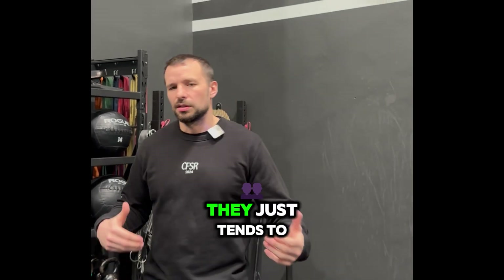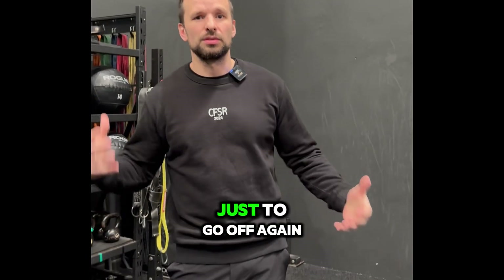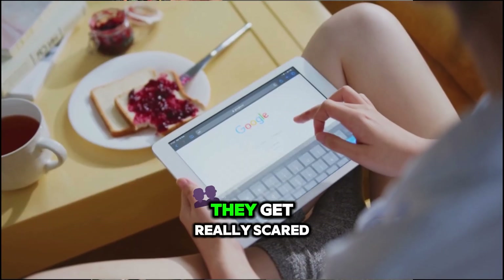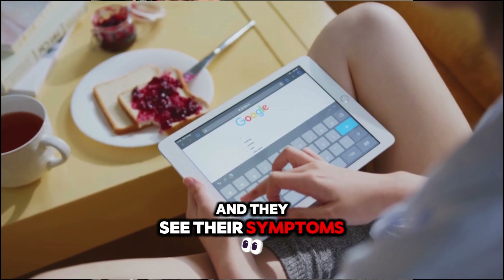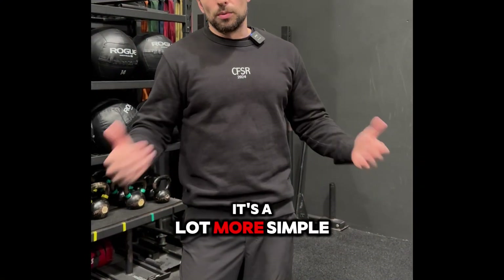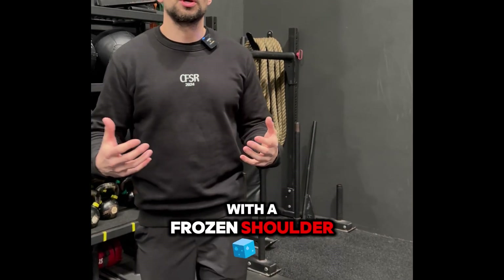Frozen shoulder is a condition that just tends to label people with something, and most people get labeled with this kind of stuff, then Google it, get really scared, see their symptoms, and are told it's a 12-week injury. It's a lot more simple than that.